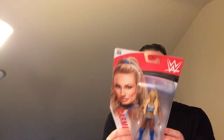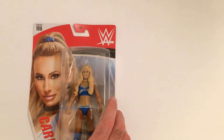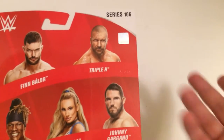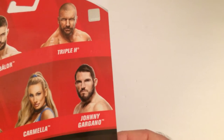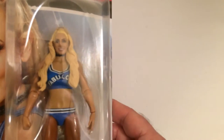Here we have it — Carmella. This is the most recent Carmella that's come out. The series comes with Finn Balor, Triple H, R-Truth, Carmella herself, and Johnny Gargano, the NXT guy. I do like the blue in it, looks pretty cool.